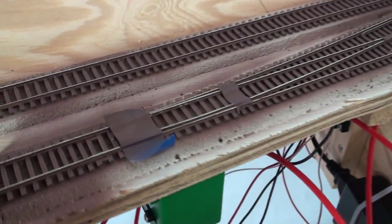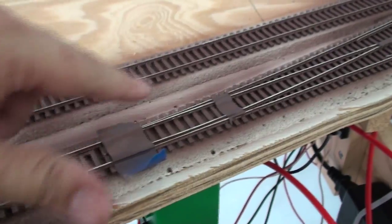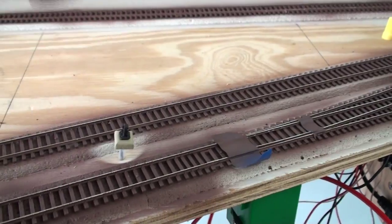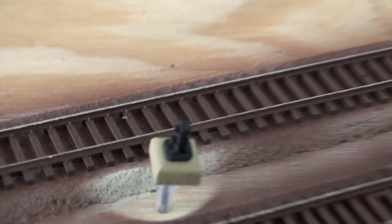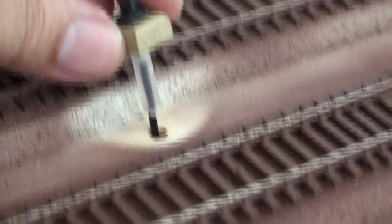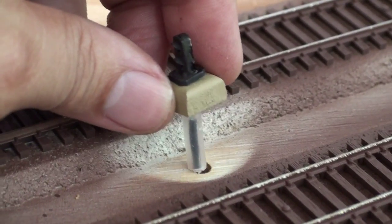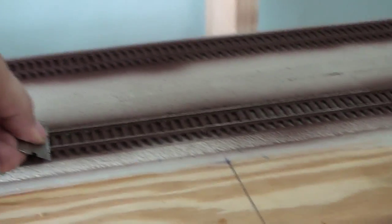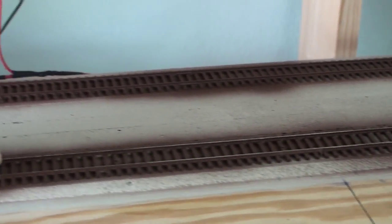I did mask off the points, the point contacts, and the frogs. I used a plastic cup just to protect my little dwarf signal here. There's a good shot of the dwarf signal — the little tube just plugs right into the hole. I used the cup to protect it while spray painting and still have some of that material to get off.